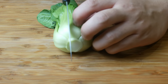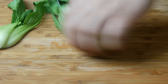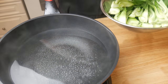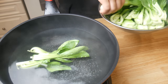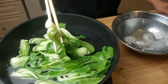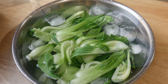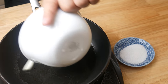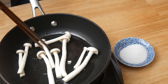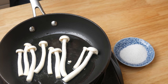Now for the garnishes. This is baby bok choy — we're simply gonna cut this into quarters. We're gonna blanch this in hot water for about 2 minutes. After 2 minutes, we're gonna put this in an ice bath to give it a nice bright green color. Re-heat it just before you're about to serve it. And for the final garnish, we're just gonna sauté these mushrooms with a little bit of salt. In the game it used matsutake mushroom, but that's expensive, so we're not using that.